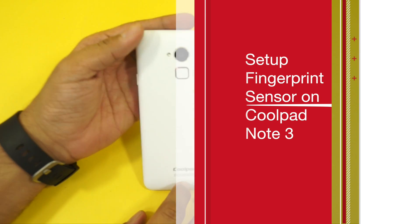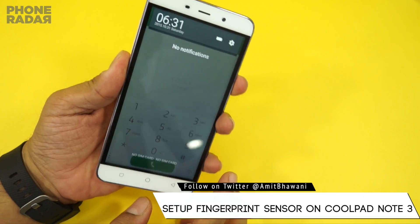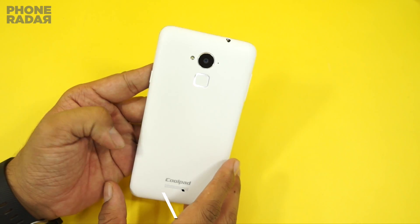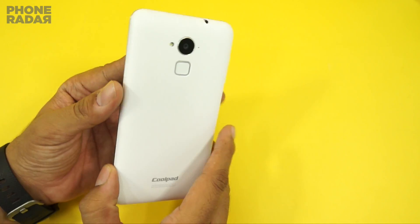Hey guys, Amit here for Phone Radar, and this is the Coolpad Note 3 smartphone. This was recently launched and is available at a price of 9,000 rupees in India. The best feature of this smartphone is it comes with a 5.5-inch display, and at this price point you get a fingerprint scanner.